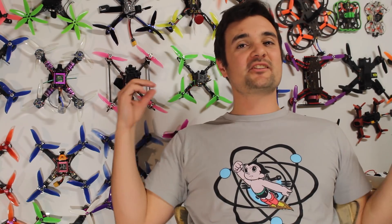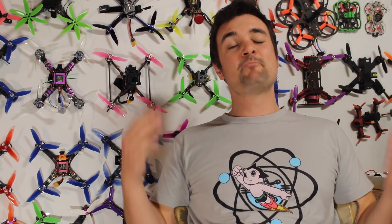G'day, Stu from UAV Futures here. Today we're going to be doing a pretty exciting video. This is the top 5 FPV racing drones that you can get in 2017 for under $200.